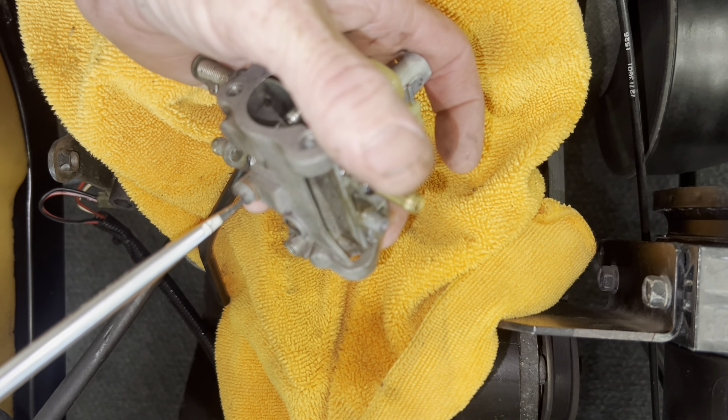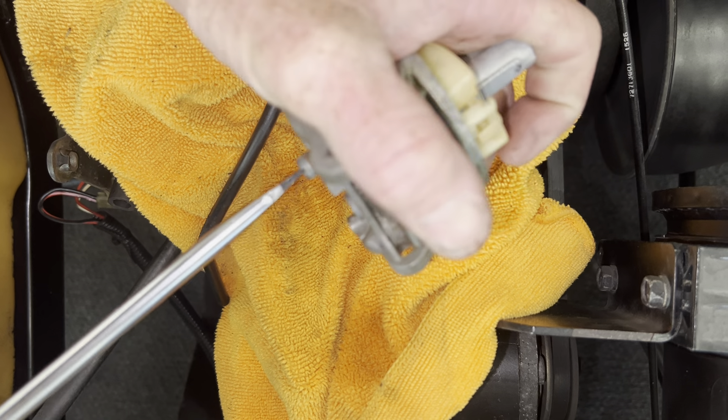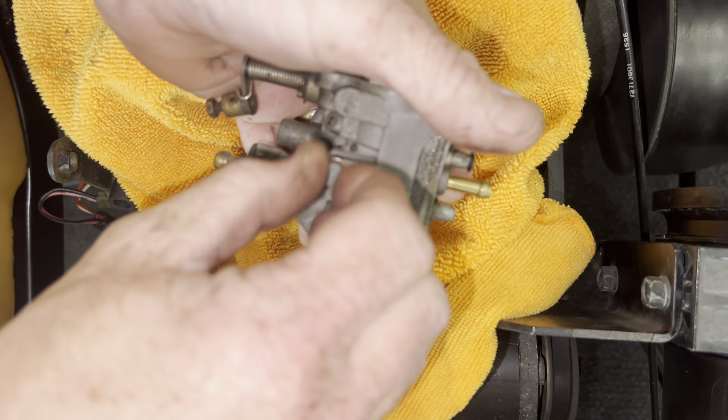Also on your top — this is your top-end jet here. This is what gives you gas when you're barely sitting there and you're trying to take off instead of flooring it. So always take that off and clean it too.